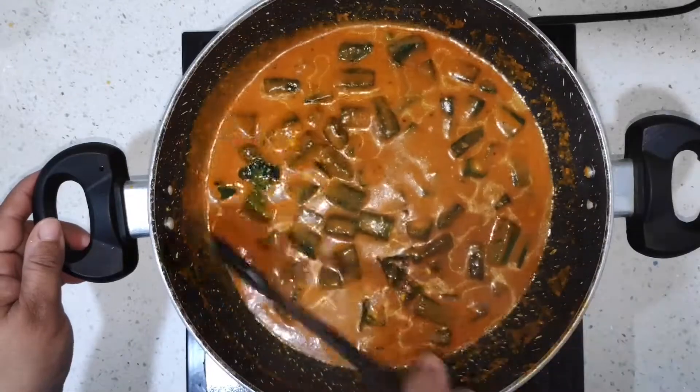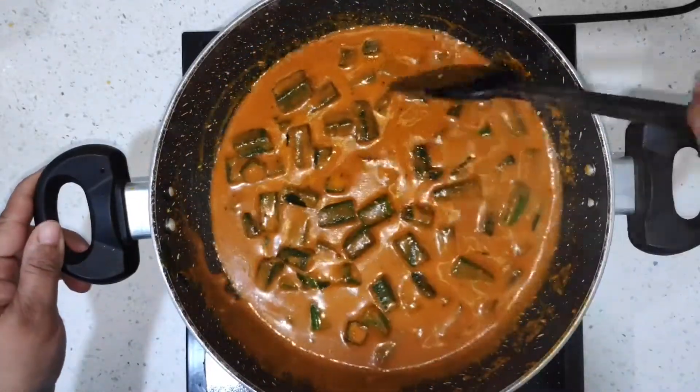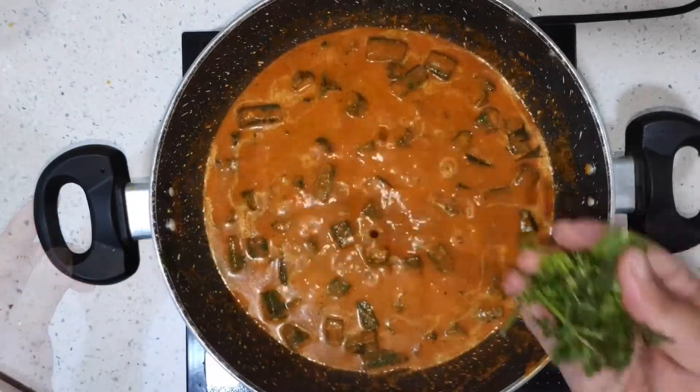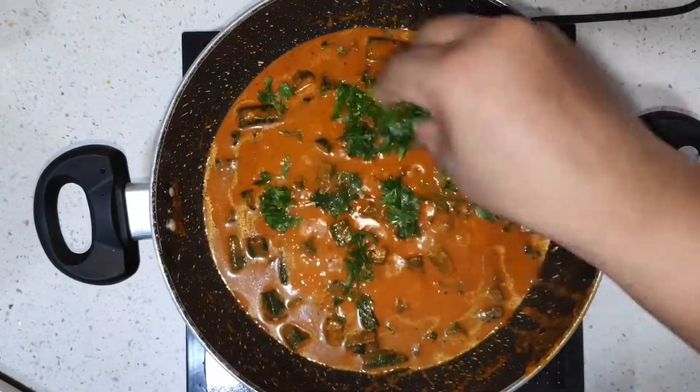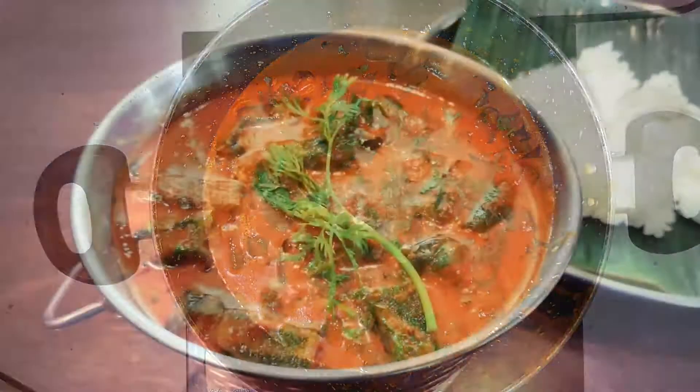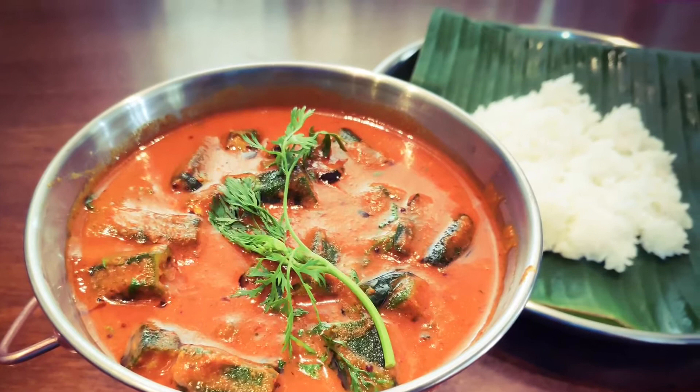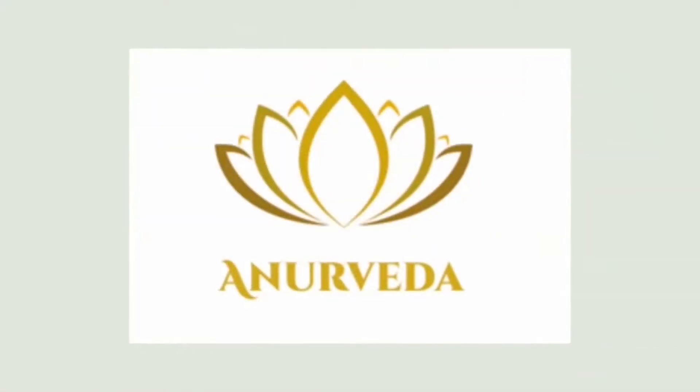Look at the curry — it's beautiful! The color is so good. That's it, it's almost done. Now I'm adding in coriander as a final touch. Here you go — enjoy it with warm rice. See you next week!